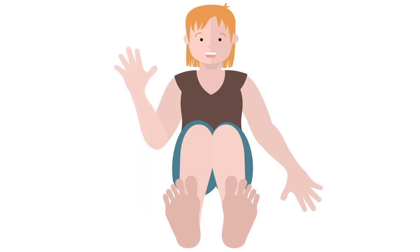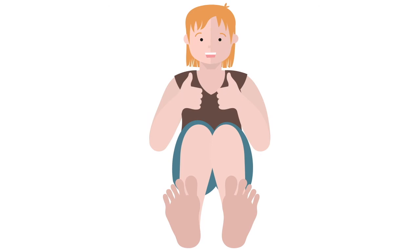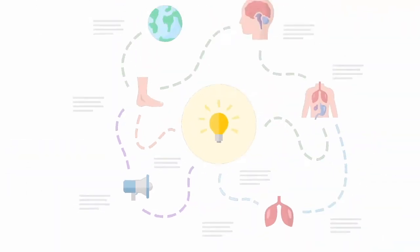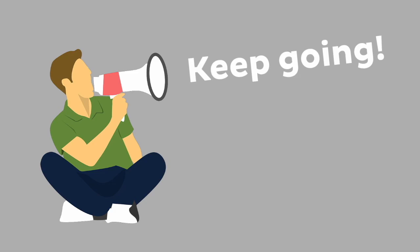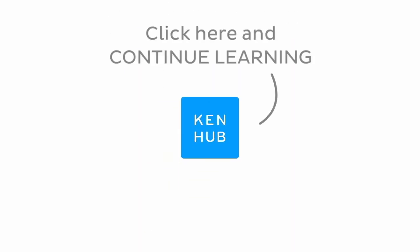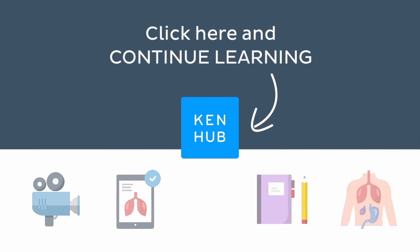And that's it! We've covered the five most difficult to pronounce bones in the lower limb. Hopefully this video will give you more confidence when talking about any of these structures. Knowing how to pronounce these terms is one of the many things you need to do when learning human anatomy, so you're not done yet. Continue learning with our fun videos, interactive quizzes, detailed articles, and stunning atlas connected to these terms.